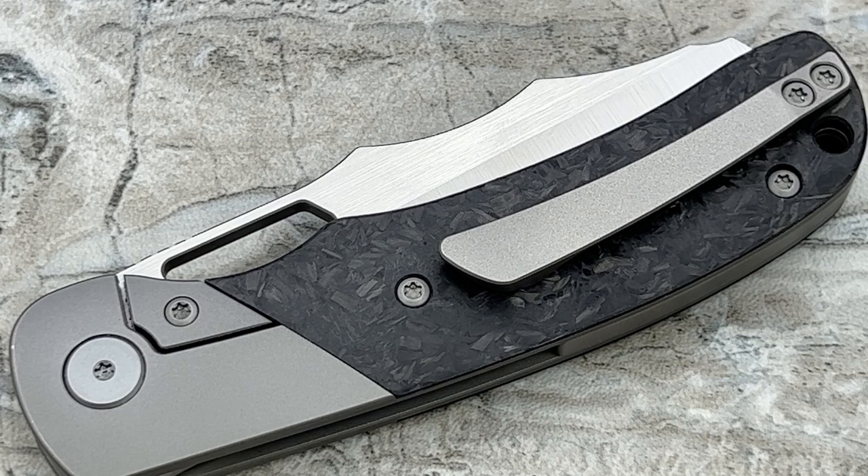Hey guys, Jim here. Welcome in once again. Today we're going to be taking a look at a pre-production prototype for a knife that's about to release for pre-order in just a few days from the time that I'm uploading this. It'll be available on September 15th.